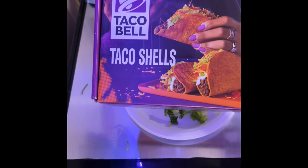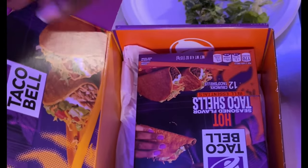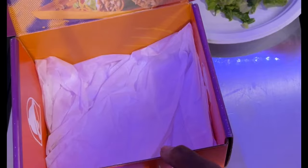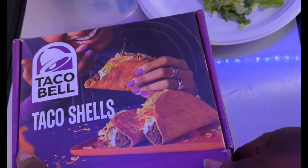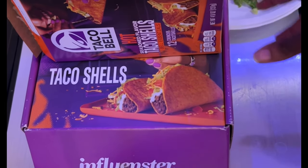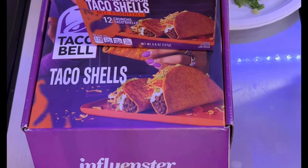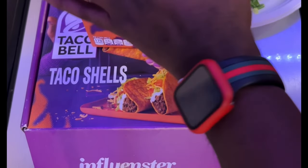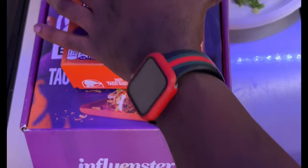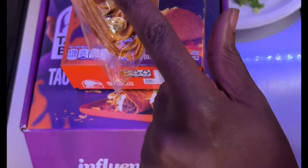Influencer Taco Bell Taco Shells. Now the first batch of these came broken, which hurt my face. This batch, however, came intact — the bottom few are broken, which is just a little disappointing, but we should have more than enough to do what we need to do.